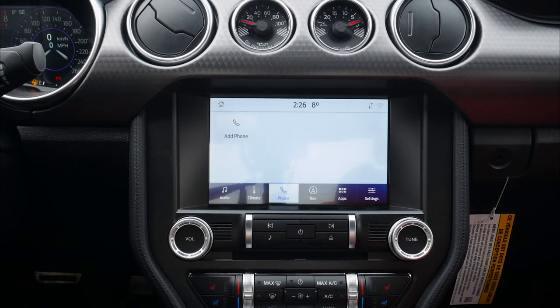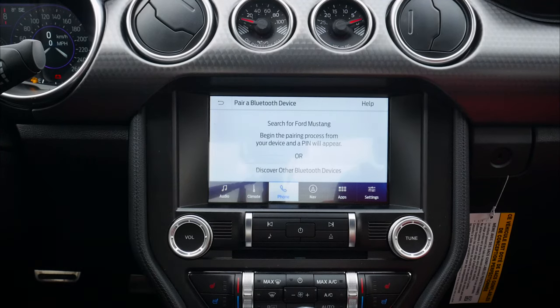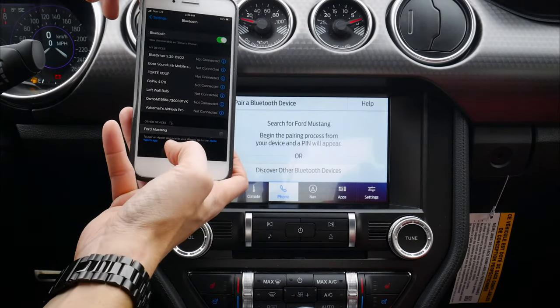Next up is adding your phone, which is also very straightforward. So what we're going to do is start off on the iPhone side of things and literally just hit 'add phone.' Search for your vehicle on your device and select it once it is found. We're looking for Ford Mustang.